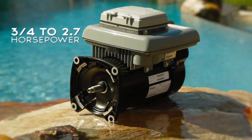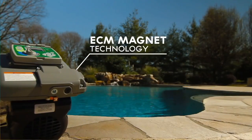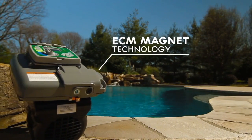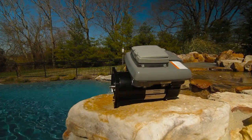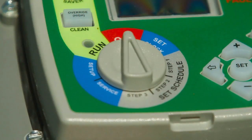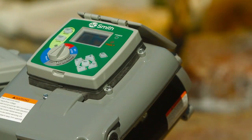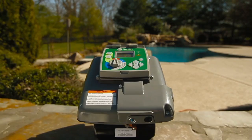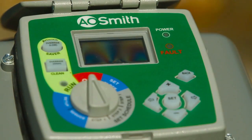At its core, the V-Green's premium design begins with ECM permanent magnet technology, recognized within the electric motor industry as a superior electromechanical platform capable of maximizing energy efficiency. The integration of the user-friendly programmable timer interface culminates in an all-in-one design that eliminates the need for a separate timer, saving a service contractor valuable time.